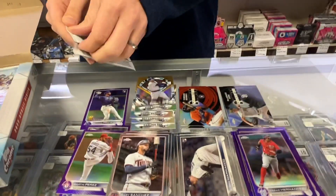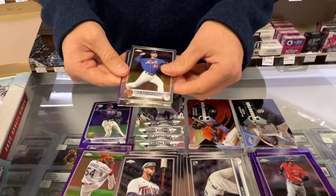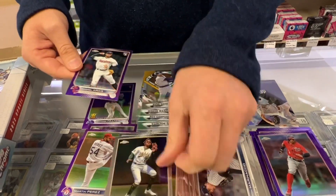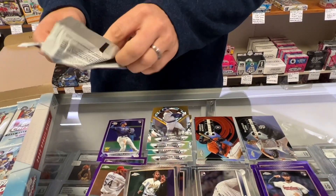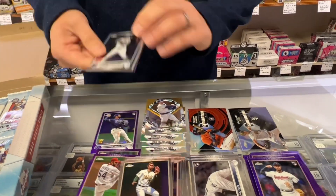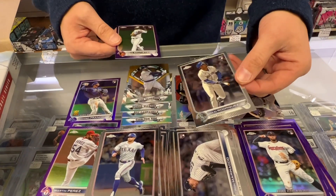All right, we are getting down there — we are over halfway through. Max Scherzer. Christian Patch. Gabriel Arias. Jules Soler. Brad Miller. There it is — Julio Rodriguez base.